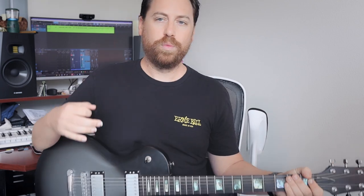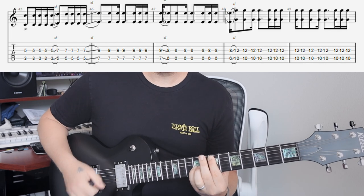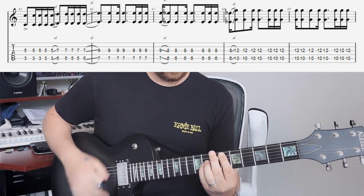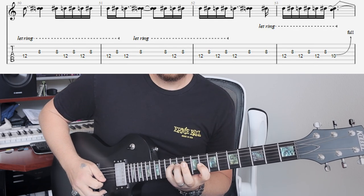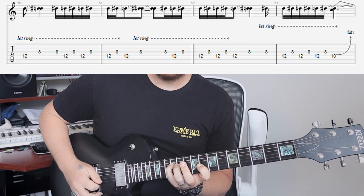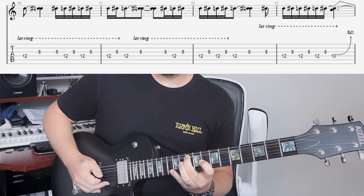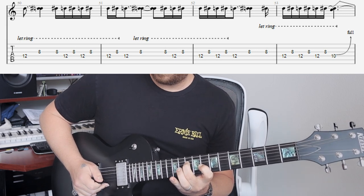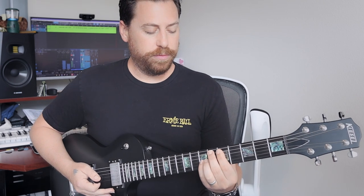It almost sounds like it's double tracked — where he's strumming one part and really loading up sixteenths over strumming the next one. I always like to play it with less strums — it just works well and gets a little messy sometimes with the strings. Alright, let me put on some cool delay here and see what we've got going for the solo.